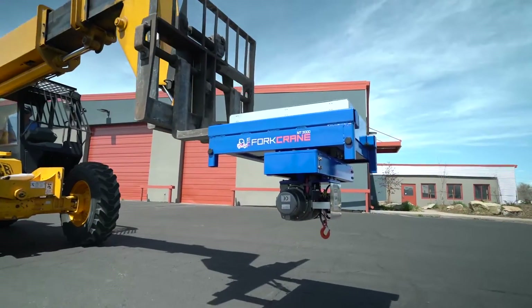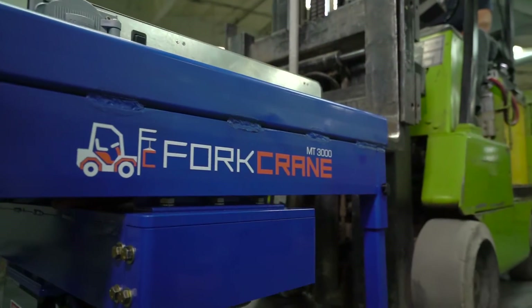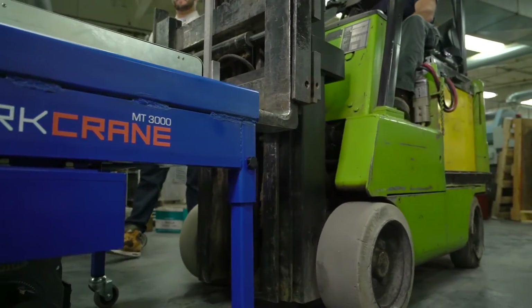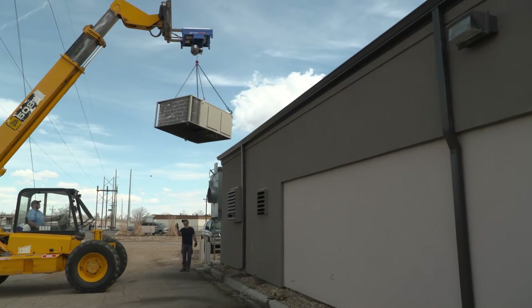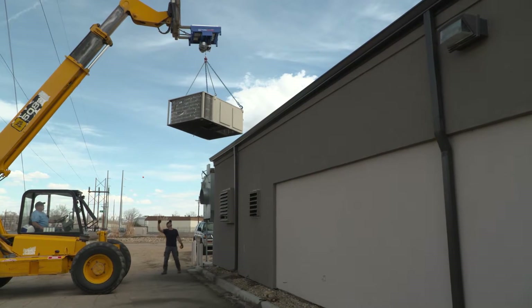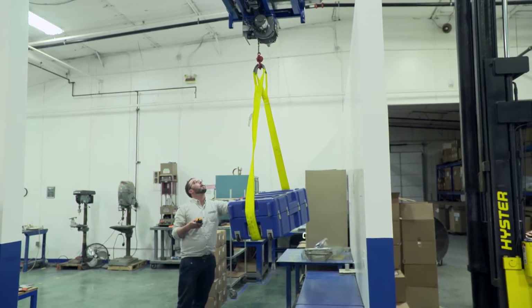Introducing Fork Crane — the first precision robot that transforms a forklift into a three-axis crane. Fork Crane was invented to solve the problem of moving and precisely placing high mass and high-risk objects: heavy, expensive, hazardous items.